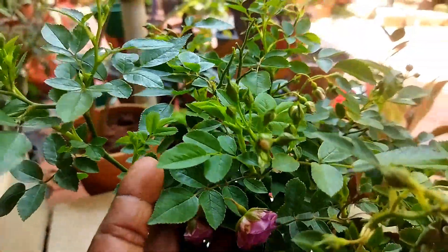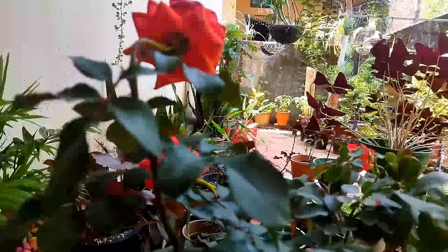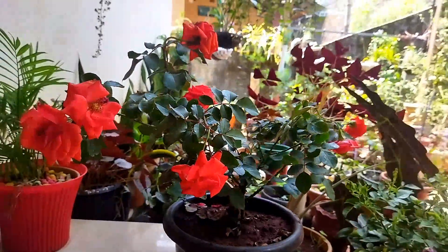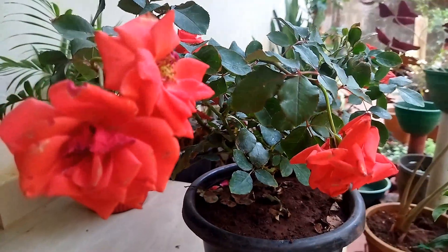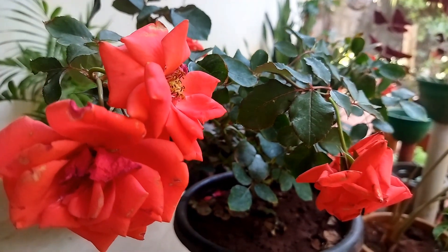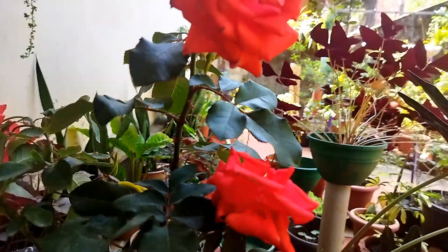It doesn't even look like a red rose, it has a very good plant in the farm. I found a rose when I did a flower, I wanted to add a rose in the flowers. I am going to plant this very healthy plant in the middle of the year.